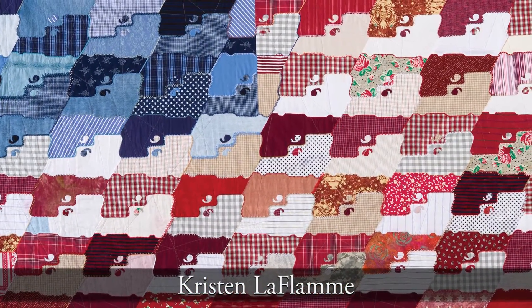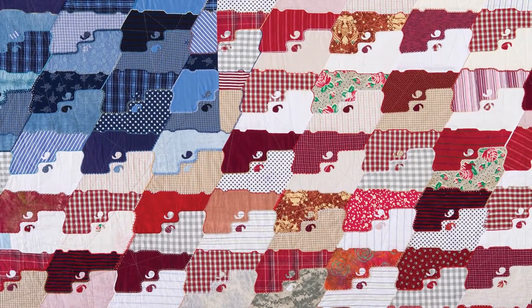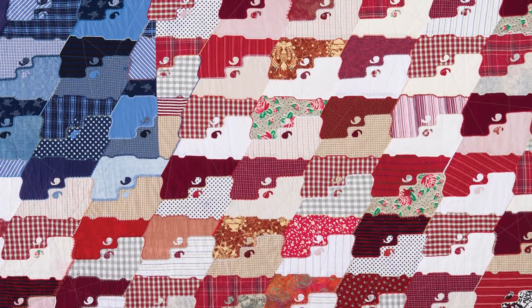My work in general is art quilts but very grounded in tradition. I do a lot of work based on my 20 years as an army wife, and that's kind of grown into more social commentary work. This piece is part of a series I call Security Blankets, where I'm exploring ideas of what makes us feel secure — whether that's security cameras or guns — and of course when you talk about guns and Americans, it's more than just security, it's identity.